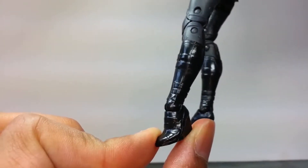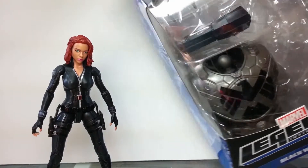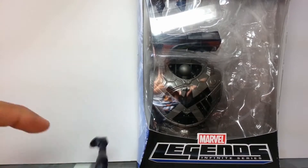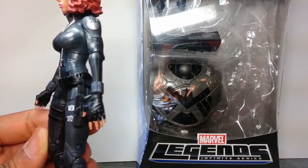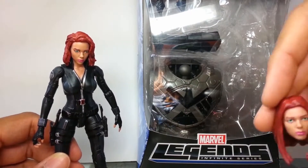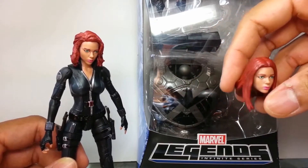Here's her box which includes everything else she comes with. Those are the two styles of hands she comes with - I've got one on the right hand which is the open pistol grabbing hand, and the other on the left which is just a basic open hand with no peg hole. She also comes with an alternate head with longer hair - the hairstyle you've seen in Captain America 2: The Winter Soldier.